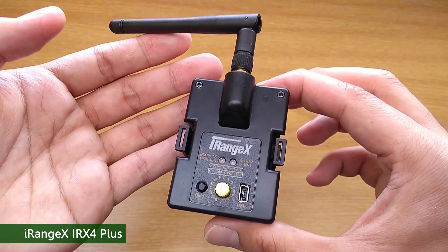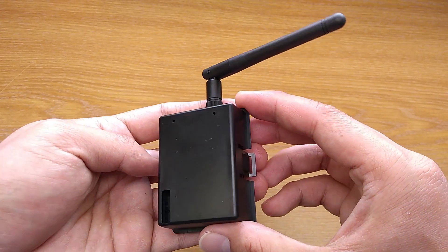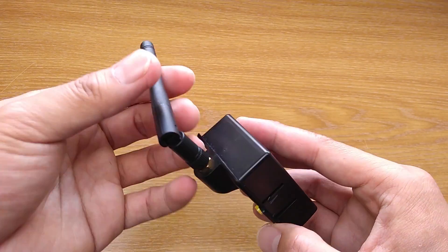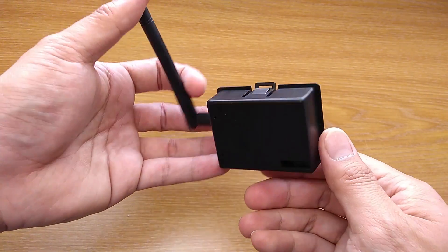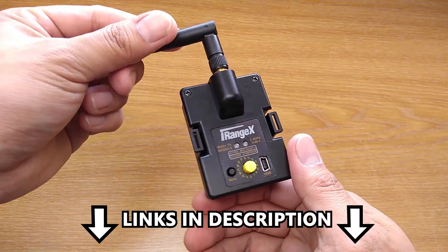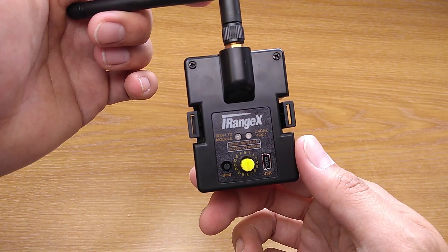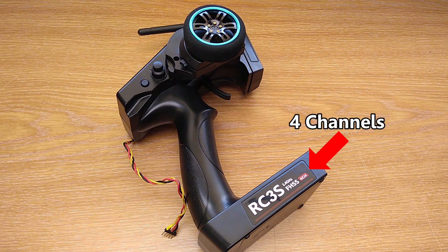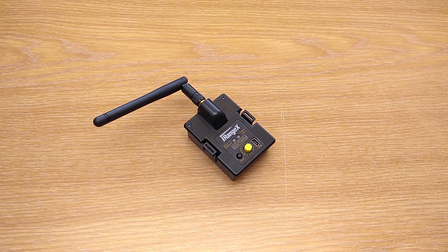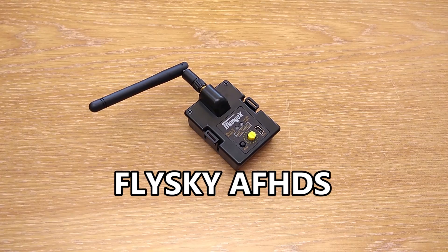The multi-protocol module I use is the iRangeX IRX4+. It supports many protocols, and what I want to use are mainly Flysky AF-DS and WLToys V2X2. You might need to program it, so I'll have all the links for tutorials and documentation about how to burn the bootloader and set up the Arduino IDE in the description below. However, it is not necessary if your radio has 4 or more channels and you use a protocol that doesn't need any configuration, for example the Flysky AF-DS.